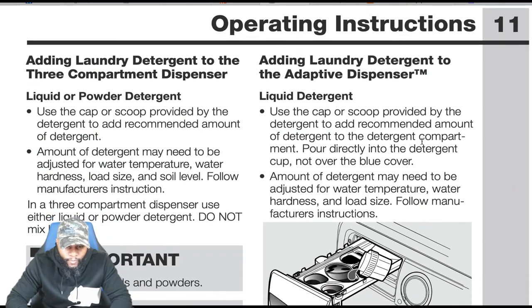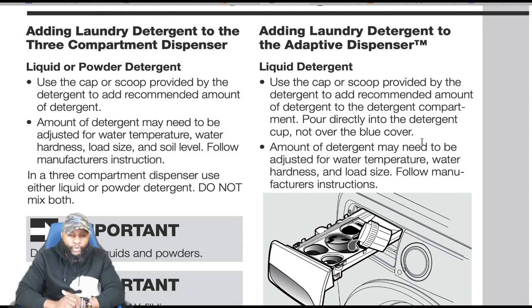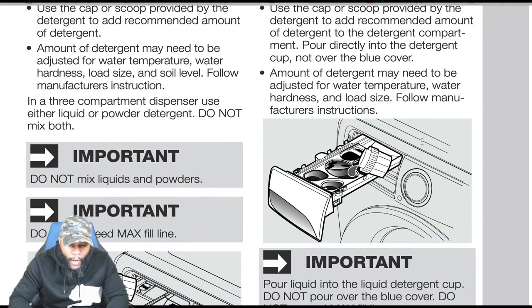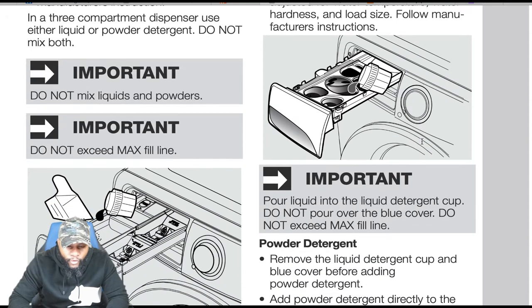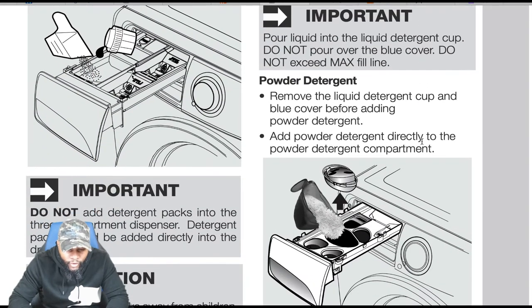Adding detergent to the three-compartment dispenser — liquid or powder: use the cap or scoop provided and add the recommended amount. Amount may need to be adjusted for water temperature, water hardness, load size, and soil level. In the three-compartment dispenser, use either liquid or powder detergent — do not mix both. Important: do not exceed the max fill line.